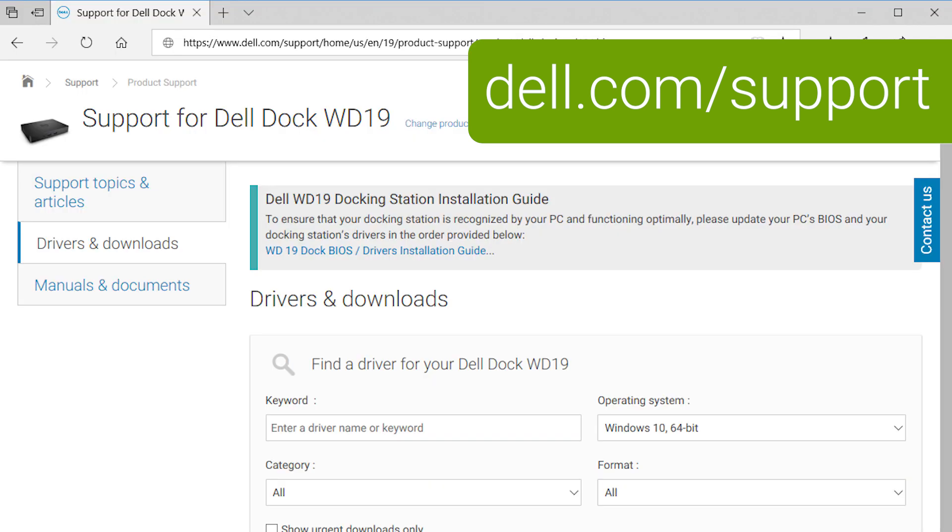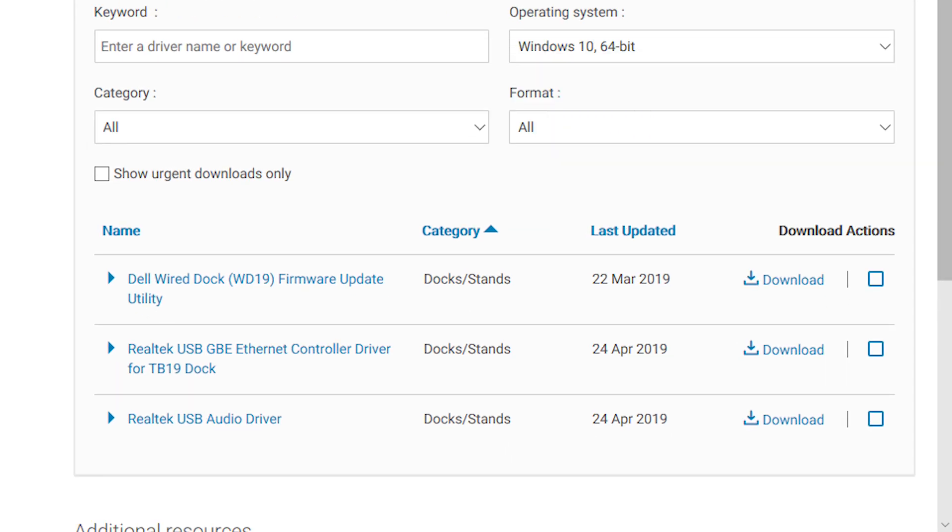Next, download the latest updates for your dock from dell.com/support. You'll need the current firmware, as well as USB audio and Ethernet drivers. Install the drivers now, before connecting your dock.